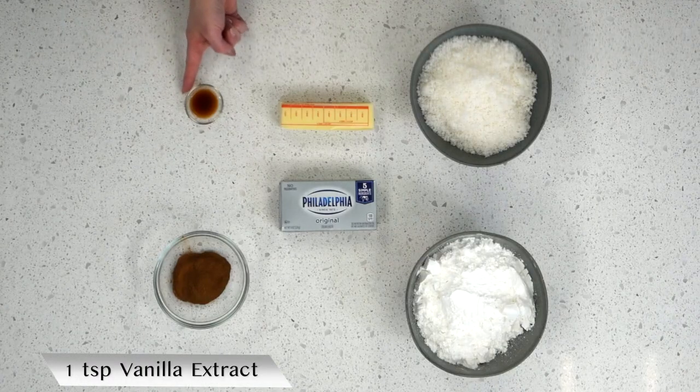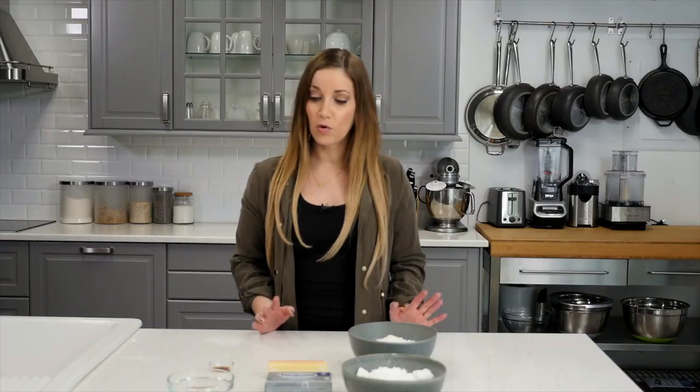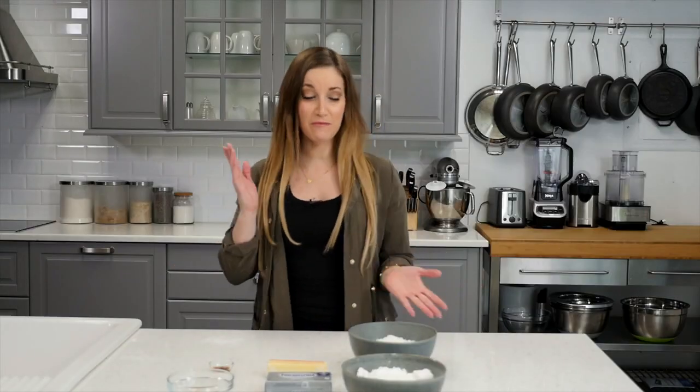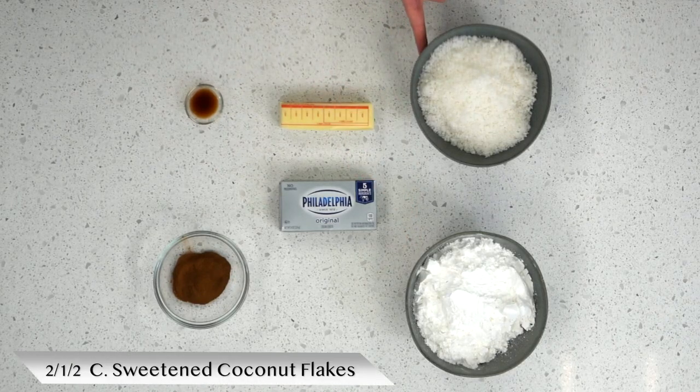The ingredients you'll need for this recipe are one teaspoon of vanilla extract, three tablespoons of ground cinnamon — you may need a little bit more, but I'm going to start with three tablespoons — one stick of butter, one package of cream cheese. I love this because it's Philadelphia cream cheese, which is where I'm from. Two and a half cups of powdered sugar, and two and a half cups of sweetened coconut flakes.